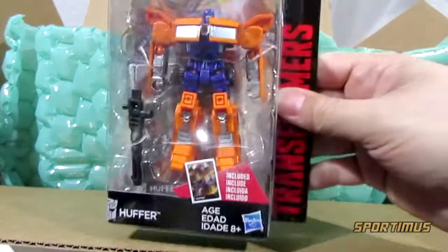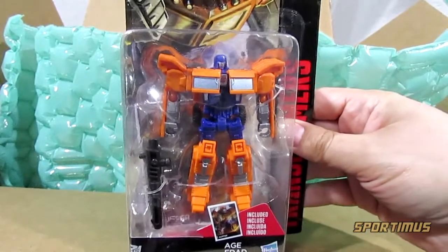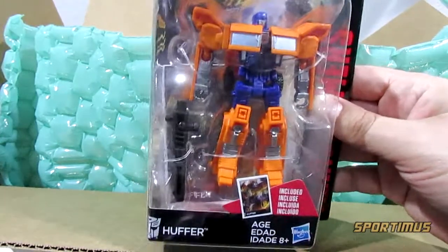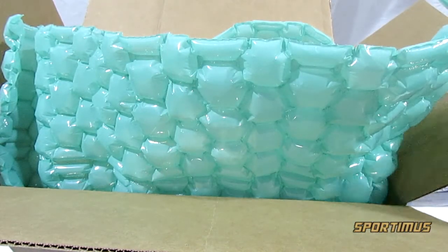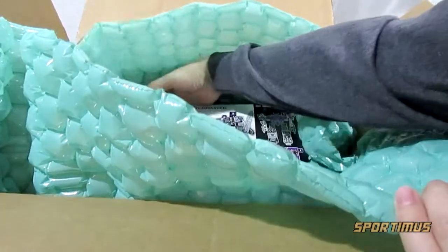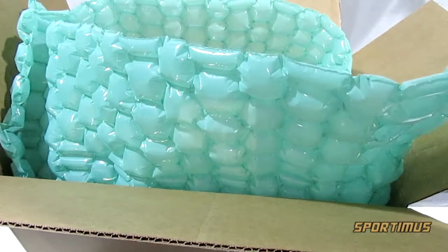Oh yeah — Huffer! I forgot I got this guy. Very much looking forward to this one. I know he's a repaint of the Optimus Prime, but I think he looks better as Huffer, which is why I got him. So definitely gonna check him out, review him — all of these are going to be reviewed anyway, but you get the idea.